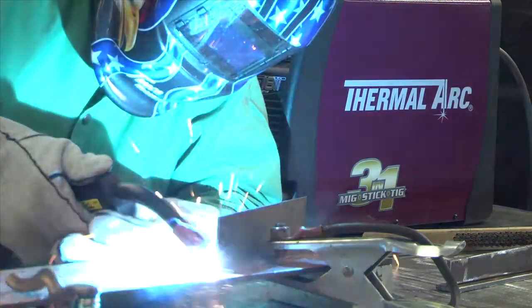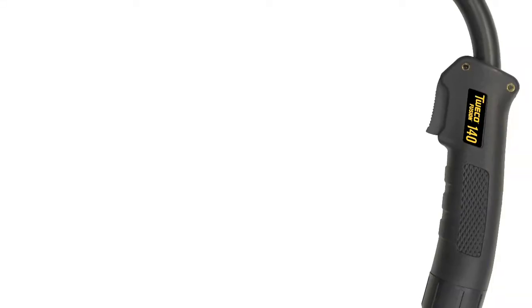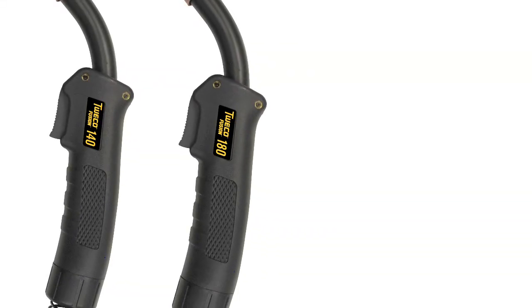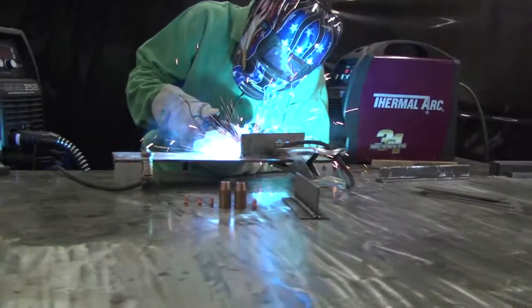Velocity Consumables are available on the new Tweeko Fusion series of light duty MIG guns, which include 140, 180, 220, and 250 amp models.